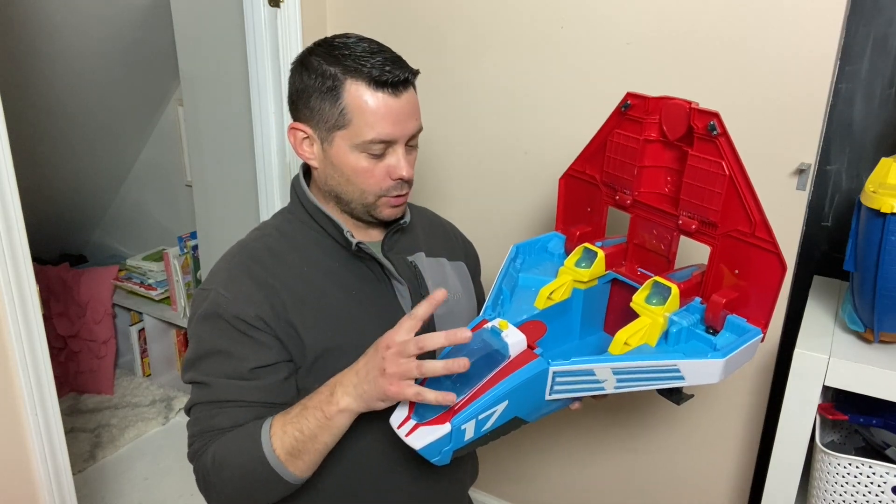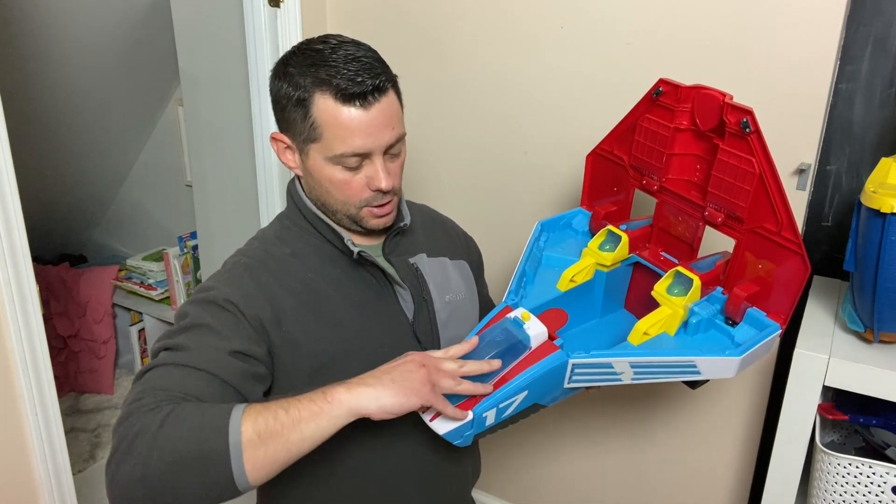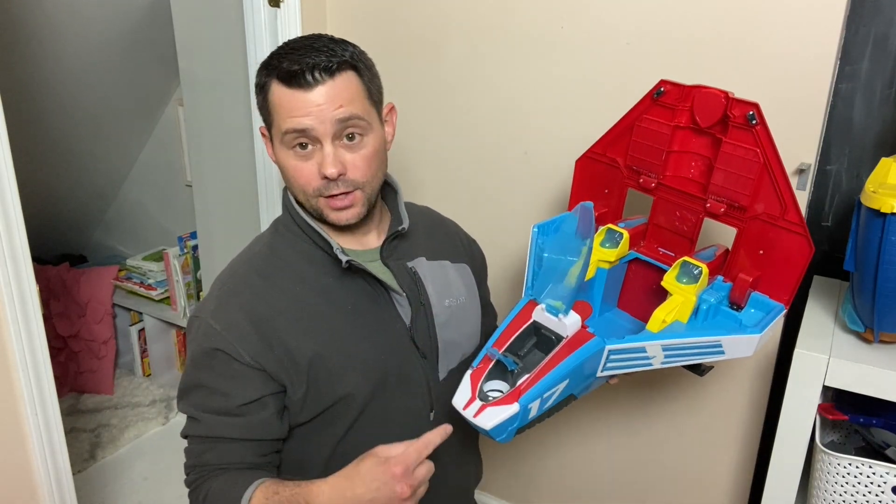It does make some noises which is really cool. It also has a way that you can disconnect this, but you can even put your characters right in there, and if you want to put somebody else right there you can.